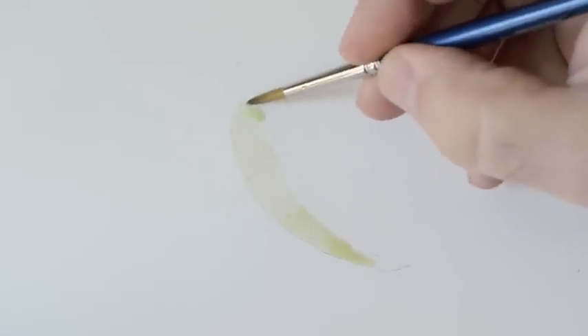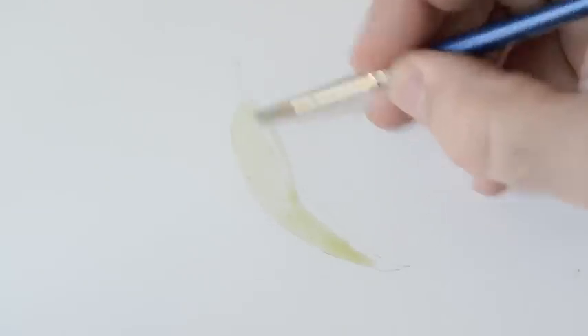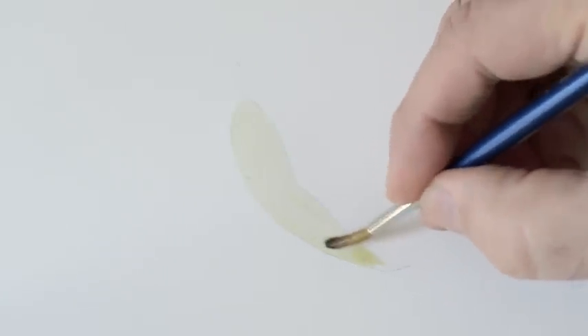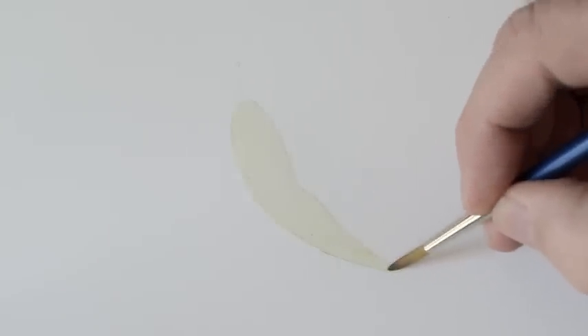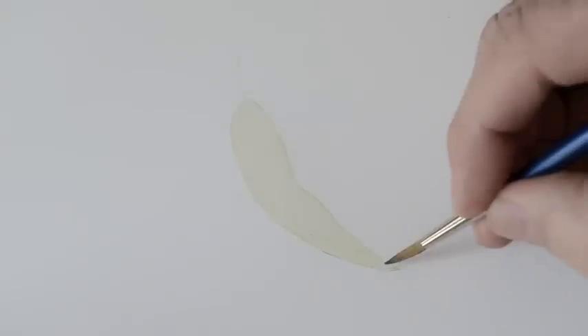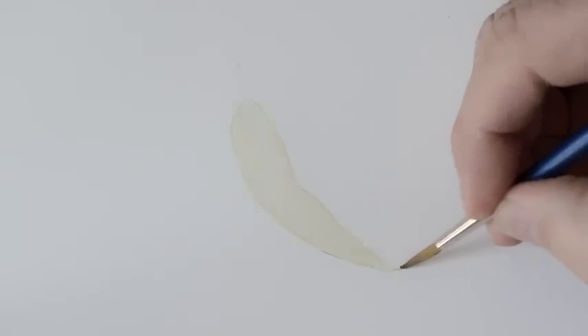Basically what I do is I lay it down into the shape that I need fairly loosely and fairly quickly. When you work it down towards the end of the leaf, work it pretty much to a point. There will be a little puddle there — just dry the tip of the brush and come back and mop that up.